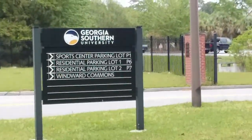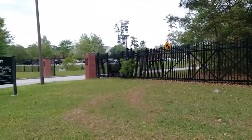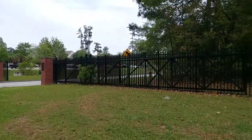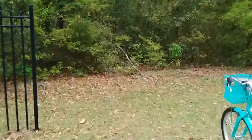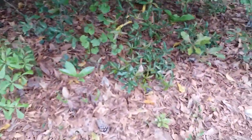It is April 2nd, 2022, and I am at the Georgia Southern Armstrong University. Here's whatever gate this is officially called, and I'm gonna show you the small flower pawpaws that grow over here. That's the species name Asimina parviflora, which I might be pronouncing wrong, but oh well.